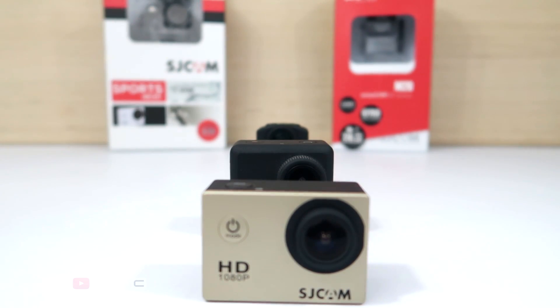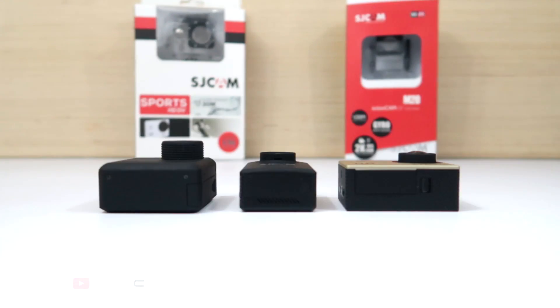It can shoot up to 4K videos, and it has a 16MP photo resolution.